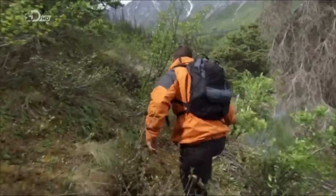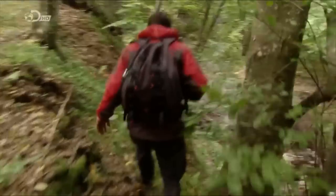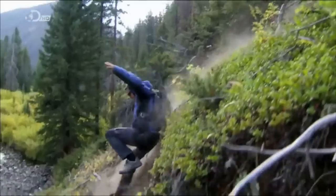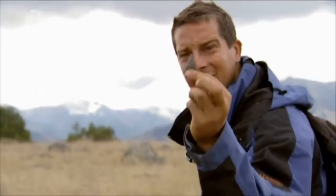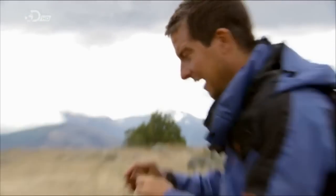In forest survival, any kind of weapon is going to help — ideally a rifle, but if you're stranded without warning you're unlikely to have one. Sometimes though, nature throws you a bone, or in the case of Montana, a stone. I just found this arrowhead back there.